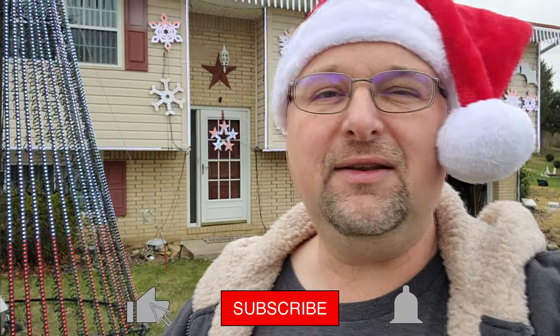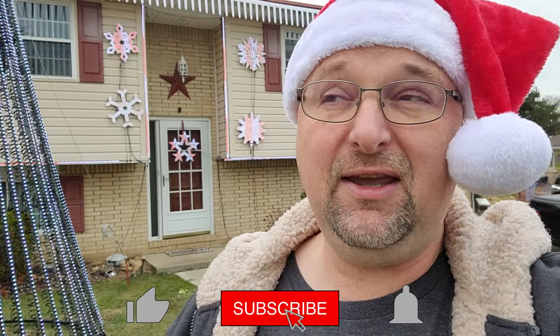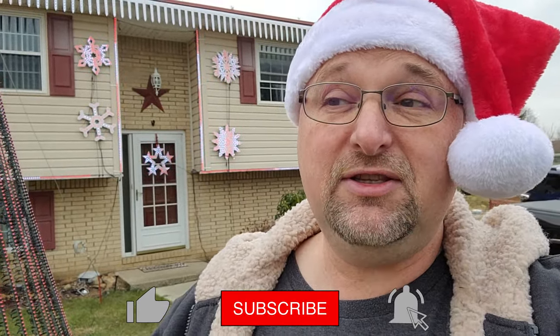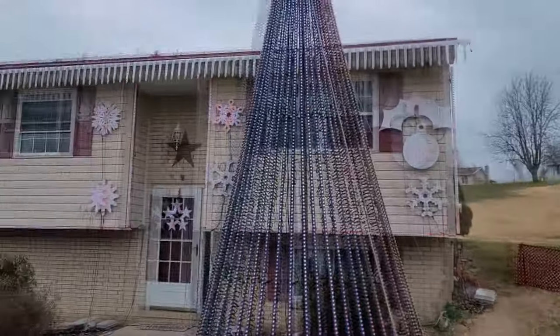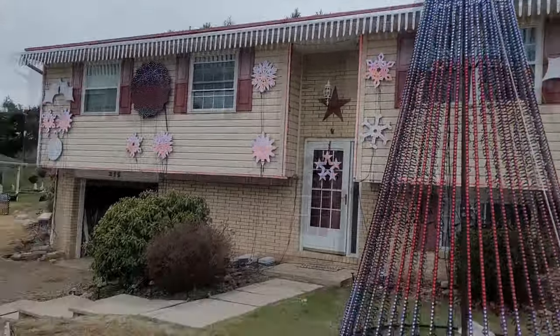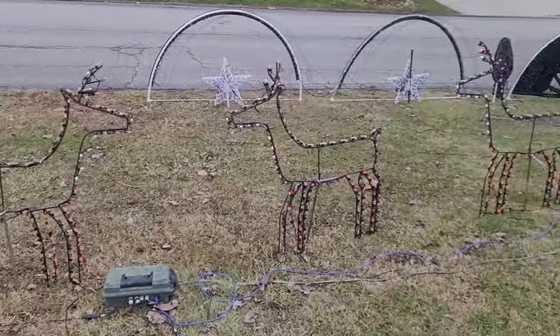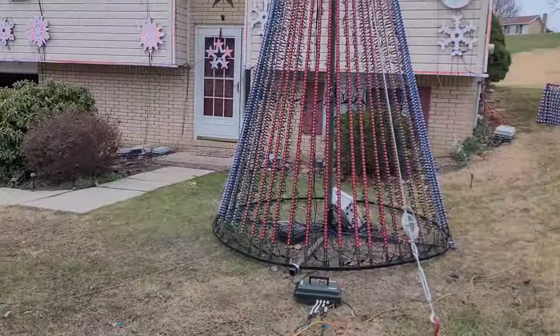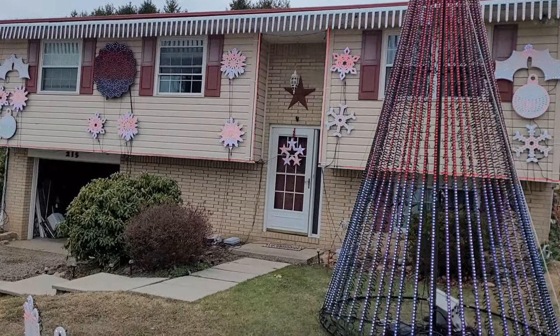We are back guys for another Twinkle Tips Friday video and I have a couple little things that I'm doing out here in my display. It is Friday, December 22nd or 21st, something like that. I'm just walking around looking at my show. I've got some stuff on the house going, I've got the reindeer going. Doing a little bars test — I put a bars test on the entire house here and I found a couple things.